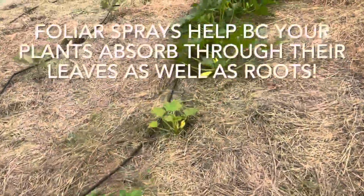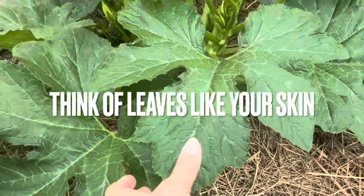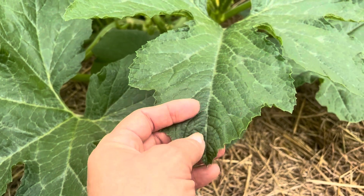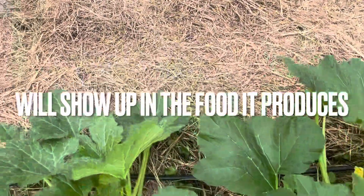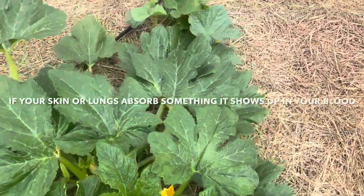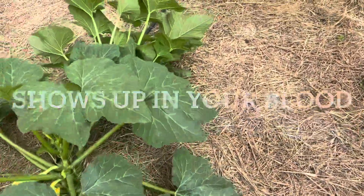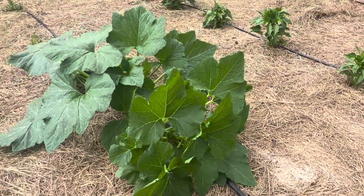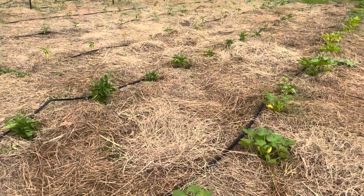The point is that foliar sprays really help your plants absorb a tremendous amount of nutrients through their leaves. Think of it like your skin — this is their skin, so they can absorb through it. You have to be really careful and think through what you're putting on your plants, because whatever this plant absorbs is going to show up in the food that you eat.